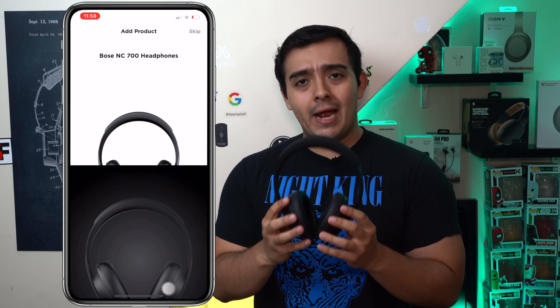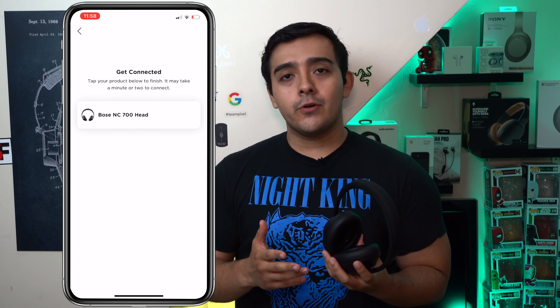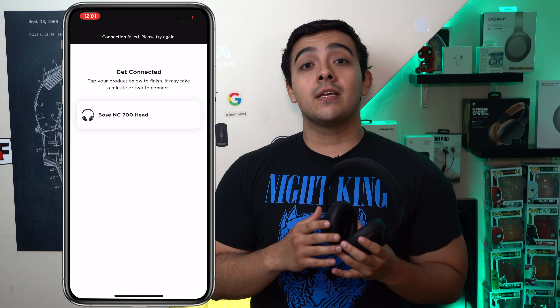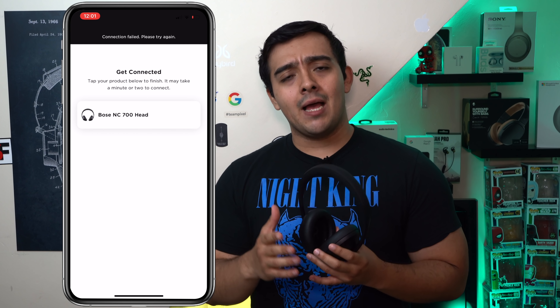After an hour and a half, maybe two hours, of trying to get these headphones to connect to their companion app, due to multiple failed connection attempts I just haven't been able to get the Bose 700's to connect to Bose's new Bose Music app, which is the companion app you have to use to access all of the features on these headphones. So for this first impressions video, getting these headphones connected to their companion app hasn't been as easy as it typically is with the Bose QC35's. You're going to have to wait until the full review for a look at the app.